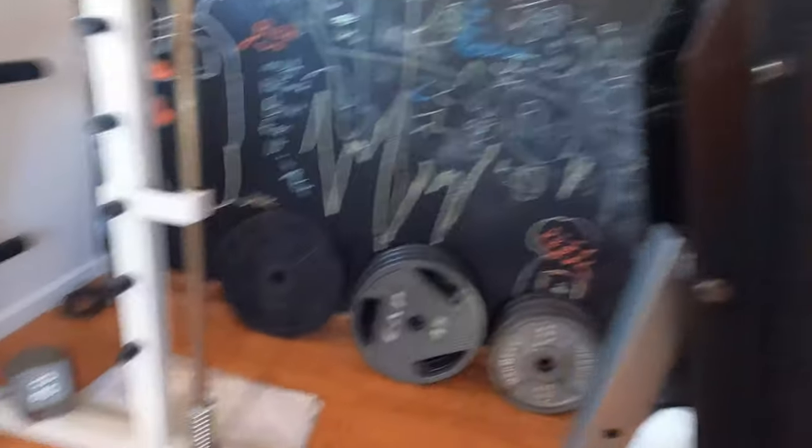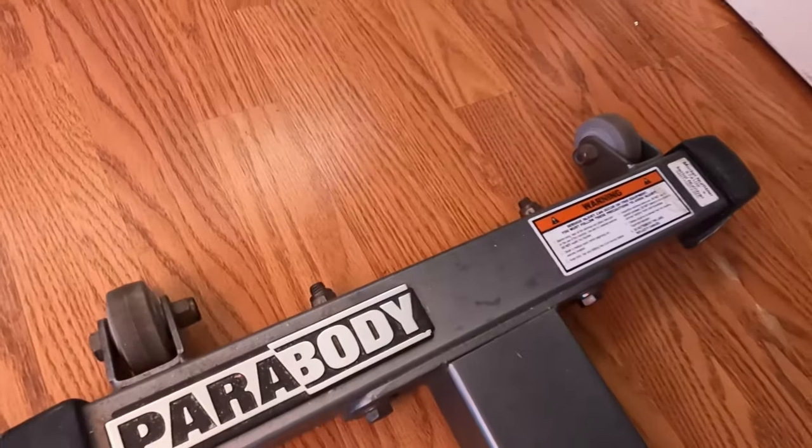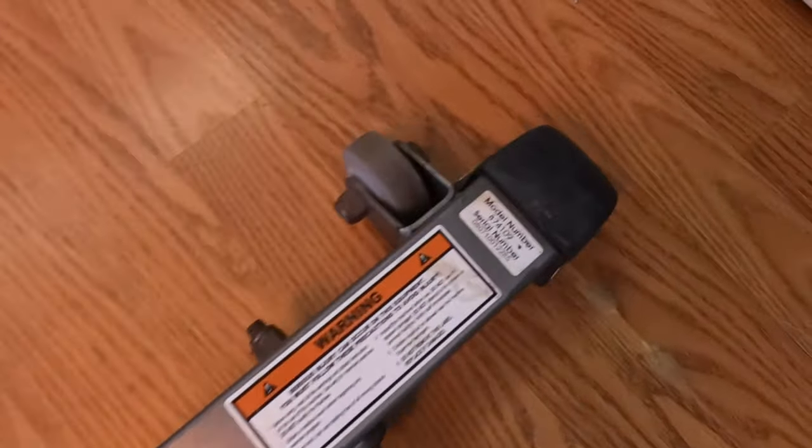What we're going to talk about today is the Parabody FID — flat, incline, decline — adjustable bench. There's the name and there's the model number.